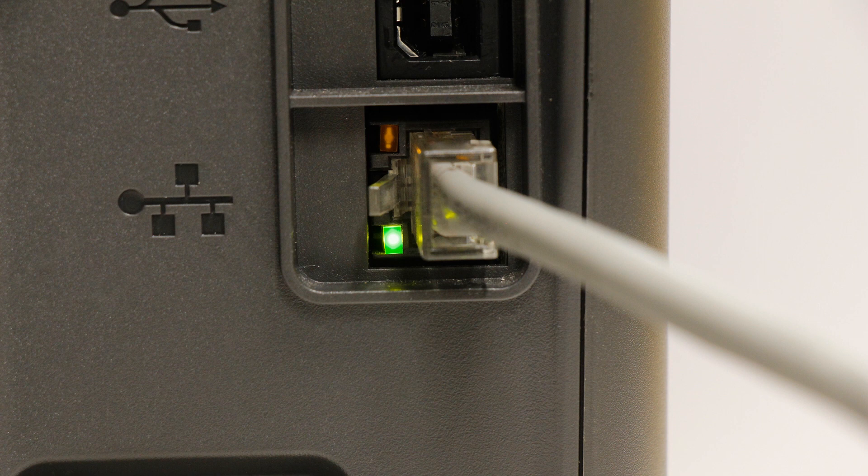Confirm the connection on your printer by checking the lights on the printer Ethernet port. If there are blinking lights, the connection is active.